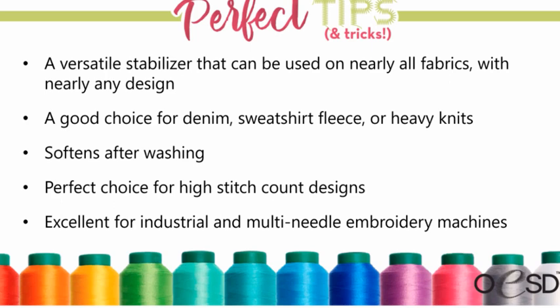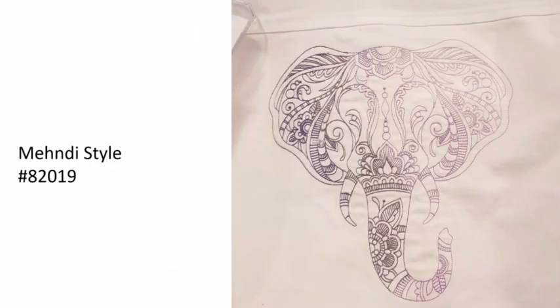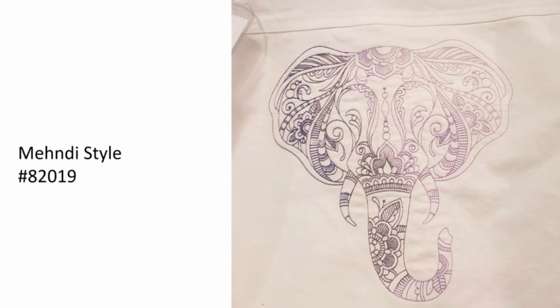Heavyweight cutaway is great for high stitch count designs and, if you have a multi-needle machine, it gets used a lot for things like Carhartt jackets or other really bulky jackets. This was a denim jacket where I used heavyweight cutaway — the design is pretty big and has a fair amount of stitches. On the denim jacket the heavyweight cutaway was really the right choice. I washed it as soon as I was done and it was really soft; it's held the design really well and gets a lot of use.